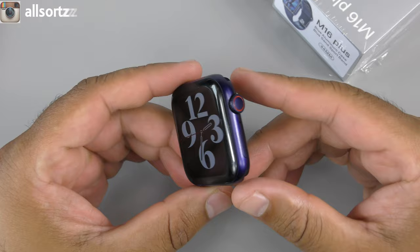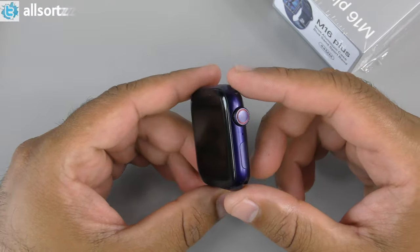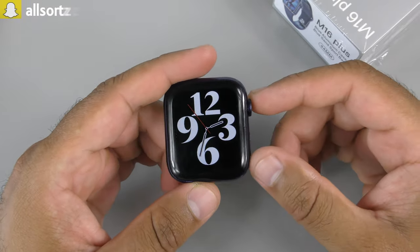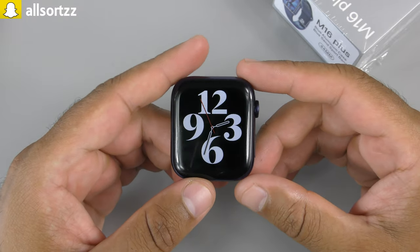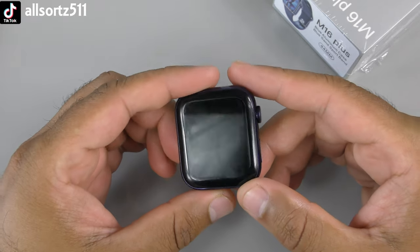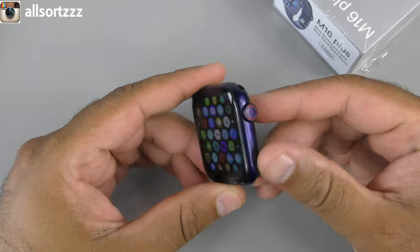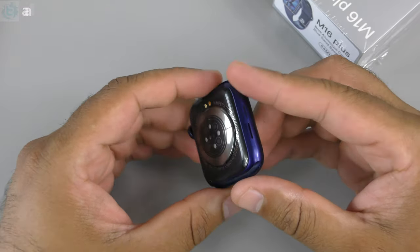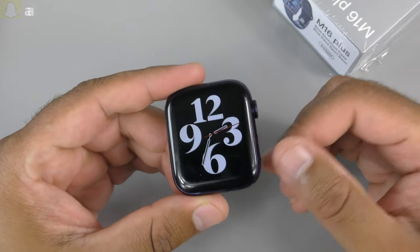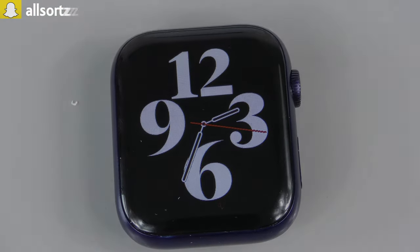Overall, the M16 Plus has a few disappointments — not many menu features, no games, and limited functionality. If choosing, I wouldn't buy this because there aren't enough features. It looks good and the blue color is nice, but it's not one of the better clone smartwatches. Let me know your thoughts in the comments — thanks for watching!